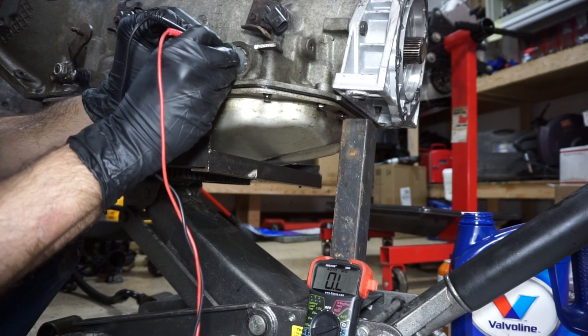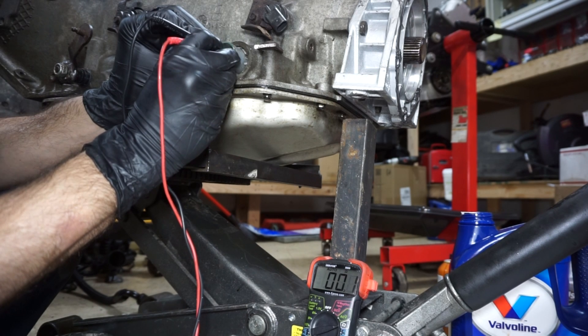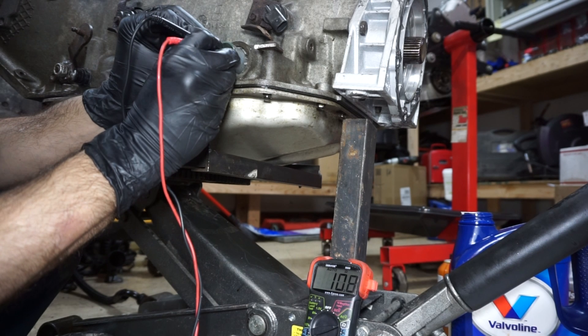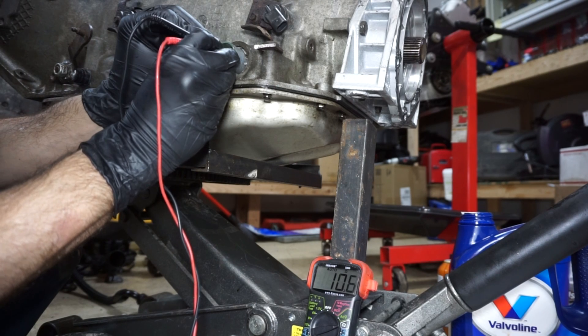I'm going to measure from the 12-volt pin over to the S pin on the opposite side. This should be between 10 and 15 ohms because this is a late model — it's like a '98 or '99. It's reading 10.7, so that one is also in range.